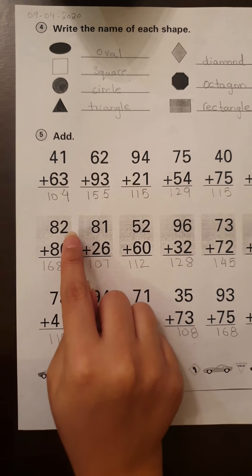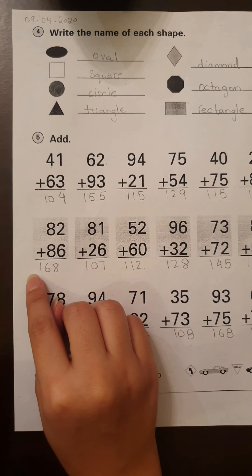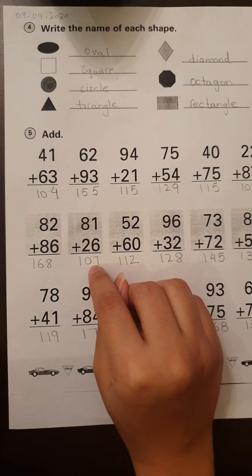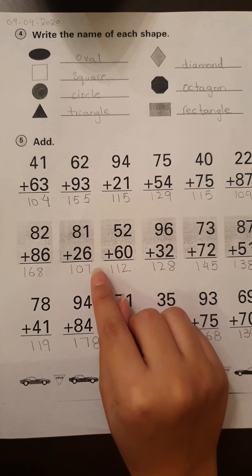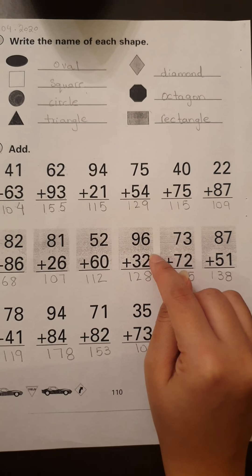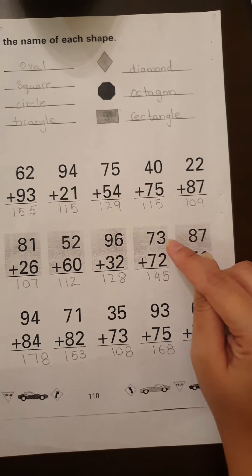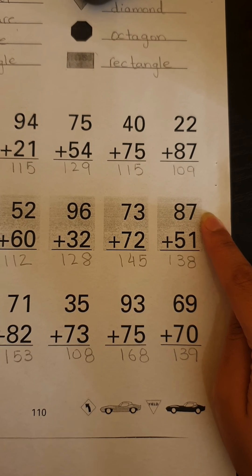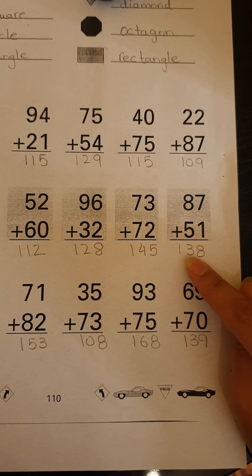Now let's move to the next row. 82 plus 86 is equal to 168. Then we have 81 plus 26, which is equal to 107. Then we have 52 plus 60, which is equal to 112. Then we have 96 plus 32, which is equal to 128. Then we have 73 plus 72, which is equal to 145. Then we have 87 plus 51, which is equal to 138.